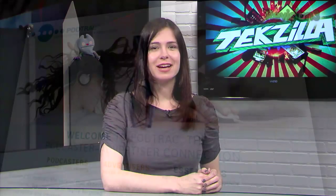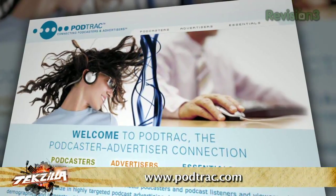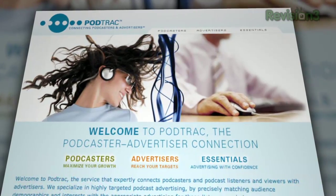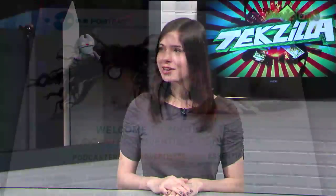If you're curious about how many people are listening to or watching your show, check out PodTrack — it offers tracking and possibly advertising as well. You just put a little link in front of the file you're hosting and it'll automatically track the number of downloads you're getting, giving you all sorts of nice stats and features.